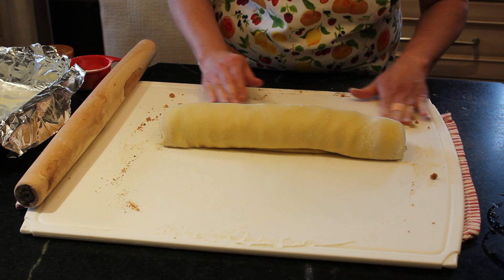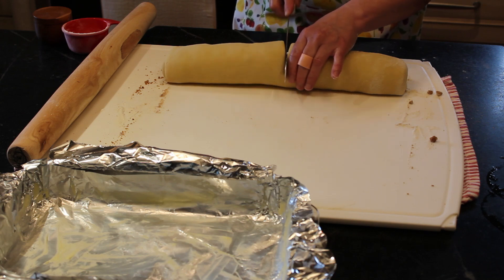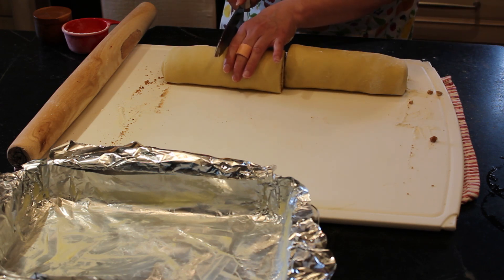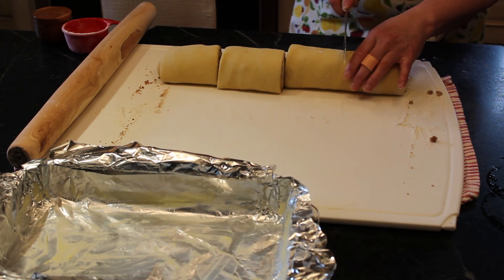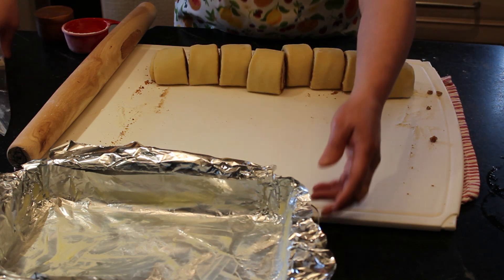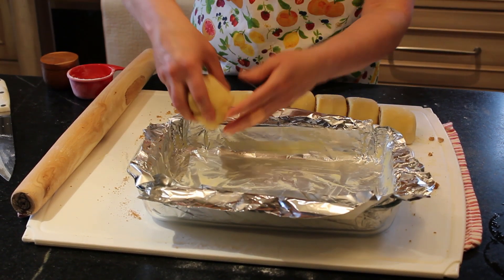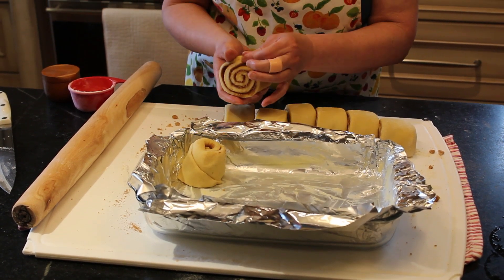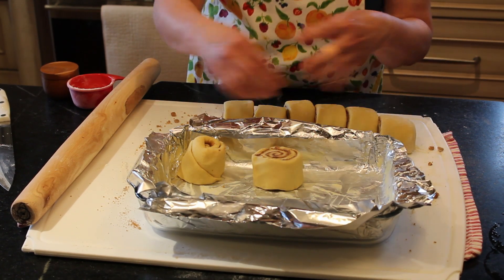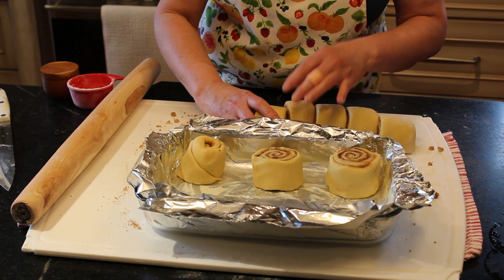Now you're ready to cut. I have a sharp knife and I'm going to saw rather than push so I don't squish all my layers. I'm going to cut it in half, then cut it in half again, then cut each of those in half — that gives me 8 larger buns. You can also cut into 12 for smaller buns. Place them cut side down in your pan, and turn the seam so it's facing the pad so if it opens a little it goes towards the pan.